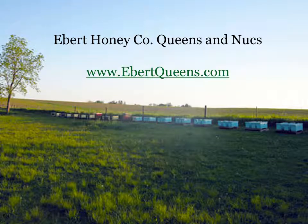You can also replace a queen by using a nuke. A nuke is four frames of bees and brood and a queen in a little mini hive. Nukes are only available for pickup, but when you introduce four frames of bees, brood, and the queen into a queenless hive, your chances of acceptance are really very good. You can also use a nuke for making a new hive. If you have any questions or comments, please don't hesitate to contact us. You can visit our website at www.ebertqueens.com. Thank you so much, and I hope you have a wonderful year of beekeeping and lots of honey in the fall.